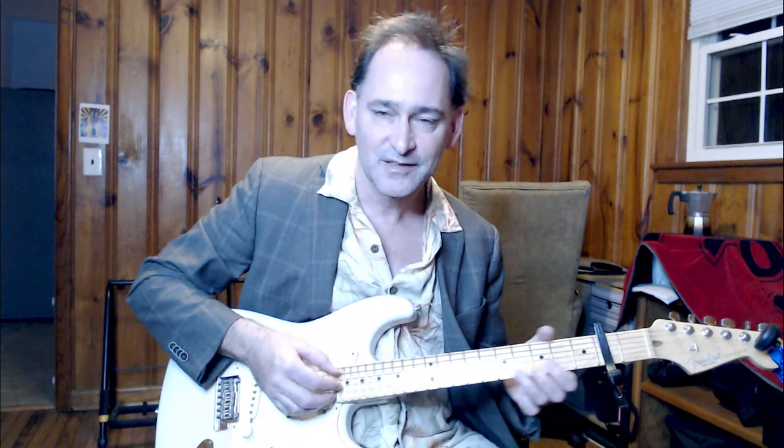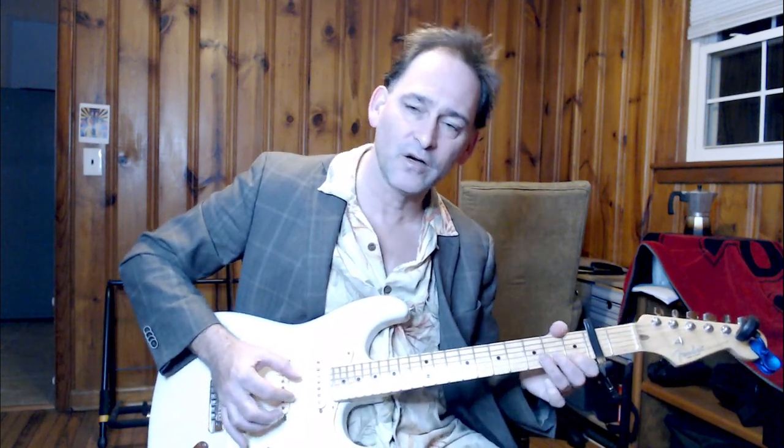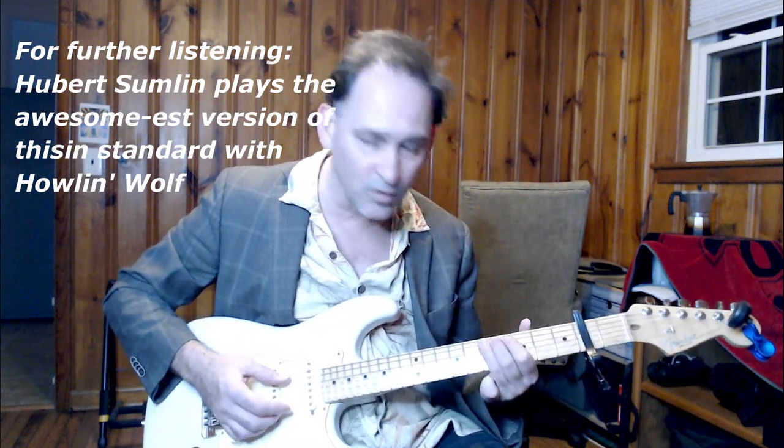He doesn't really go to a five chord, per se. You can feel the five, kind of, but he just plays the same thing over it. For the four, you might hear this C-shaped chord. And then you have this part — it's like a real moaning. The only other bend in this performance is on the fifth fret of the low A string.